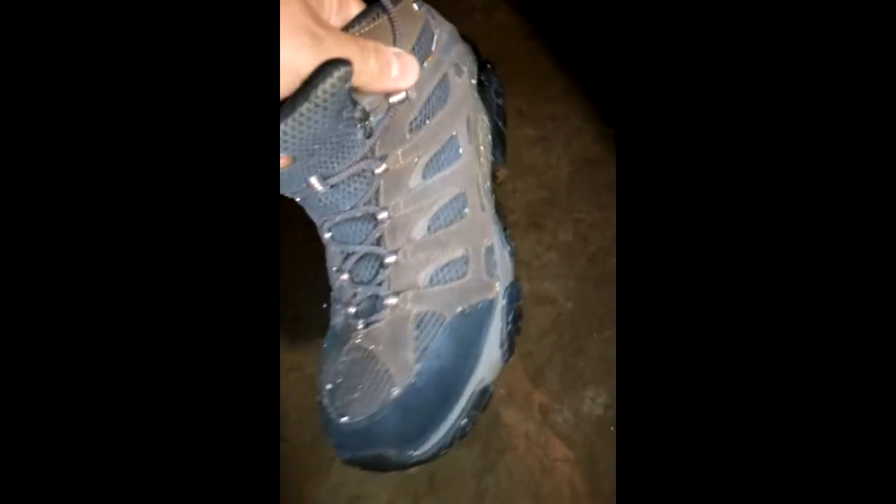You can see my shoes here — it did get a little bit of blue color to them, not so bad. I'm going to try them out. You can see nothing is sticking to them — just rolling right off. Nice and dry.